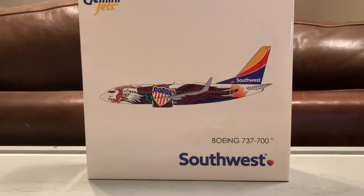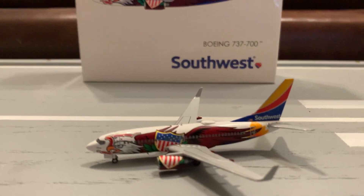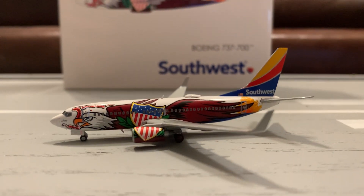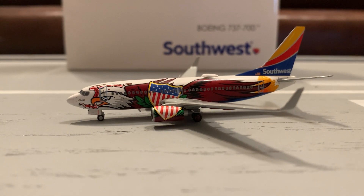I won't be focusing on the box as much. First impression: this model is great. I really love this model. This is one of my favorite models in my collection. They did a really good job on this model, even though it's retired. This is a really nice model indeed.